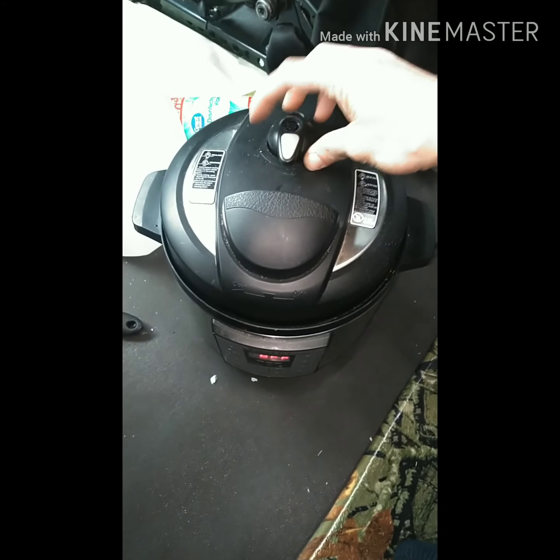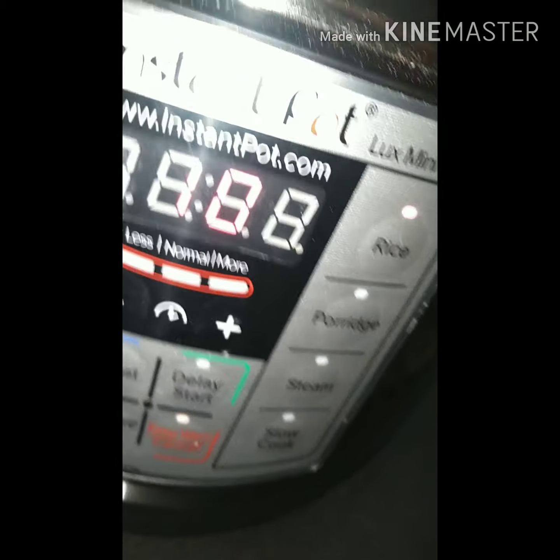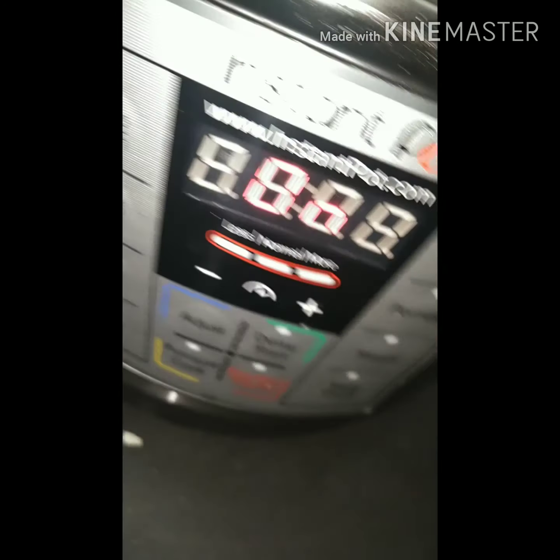Make sure it's unsealed and hit rice — it goes for 10 minutes. There you go, 10 minutes. That beep means it's on, it is warming up. 10 minutes it'll be done and then I let it natural pressure release.